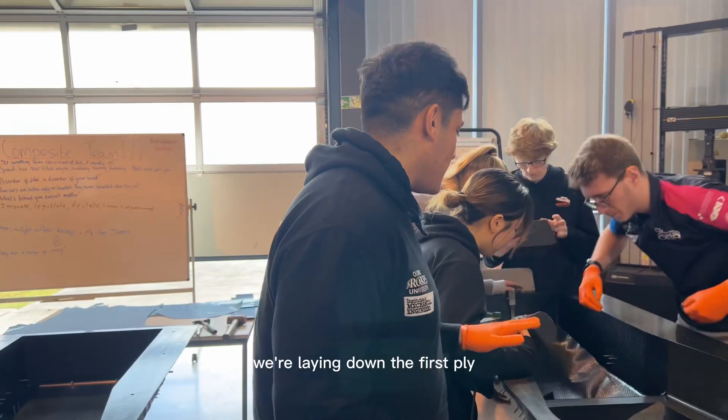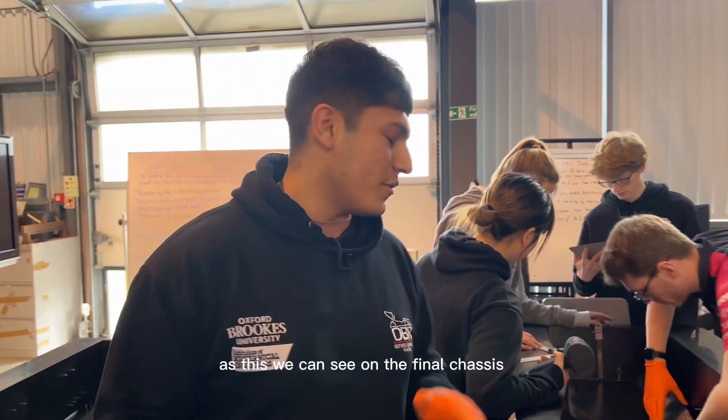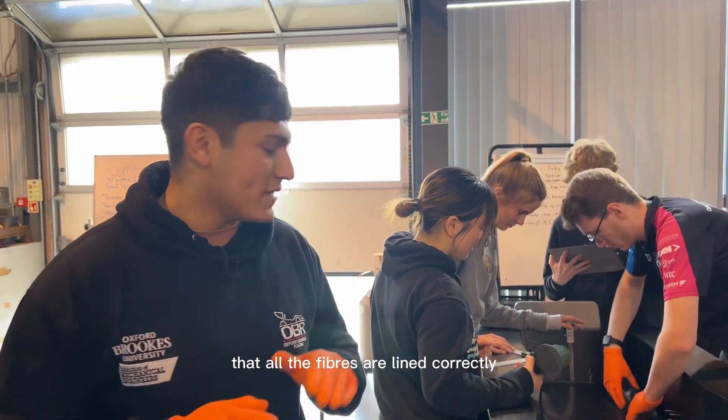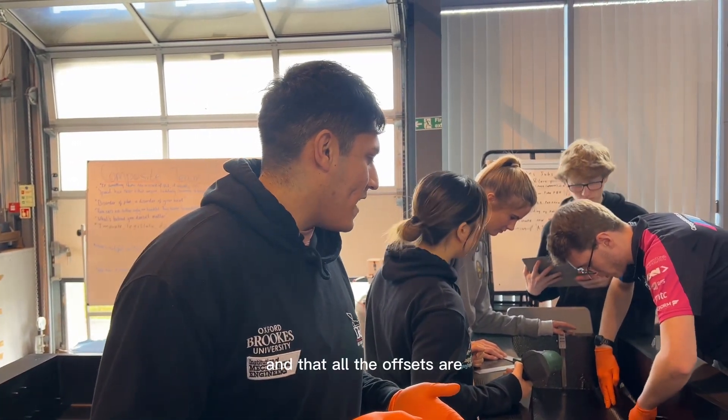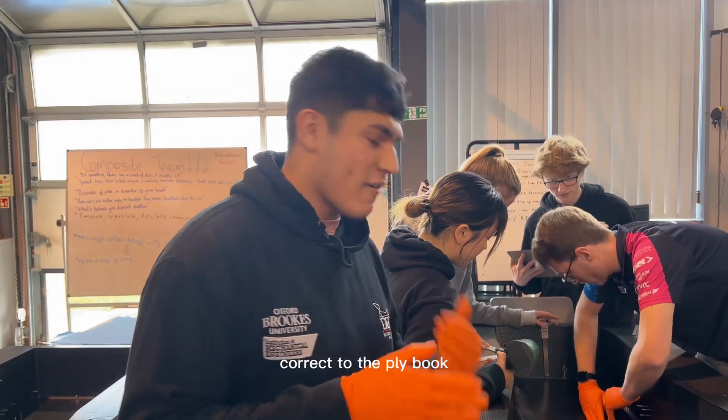So currently we're laying down the first ply. This is the most important ply as this is what we can see on the final chassis. We've got to ensure that all the fibres are lined correctly and that all the offsets are correct to the ply book.